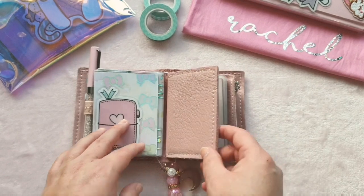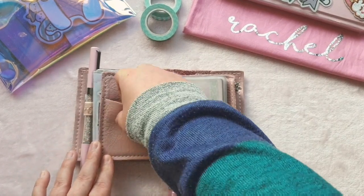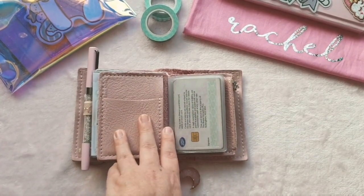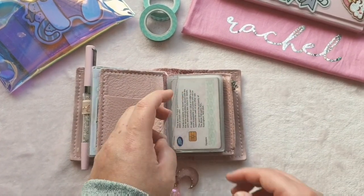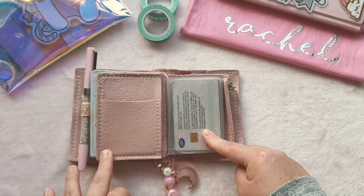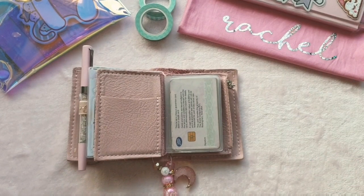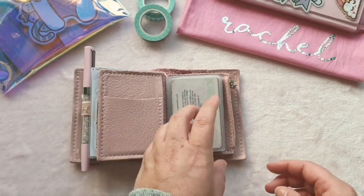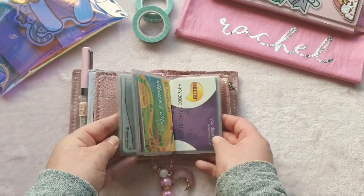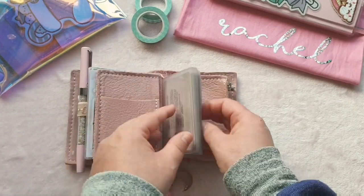I did buy a wallet insert from Foxy Fix when I ordered my wallet. I usually have my bank cards in there — I've taken them out for the video obviously. Sometimes I stuff receipts in there, or gift vouchers or money-off vouchers. I did have a Naya Papery wallet insert in here with about six card slots in it, but it was really bulky and I found it hard to get my cards out. So I went on Amazon, searched 'card holder', and found this one.